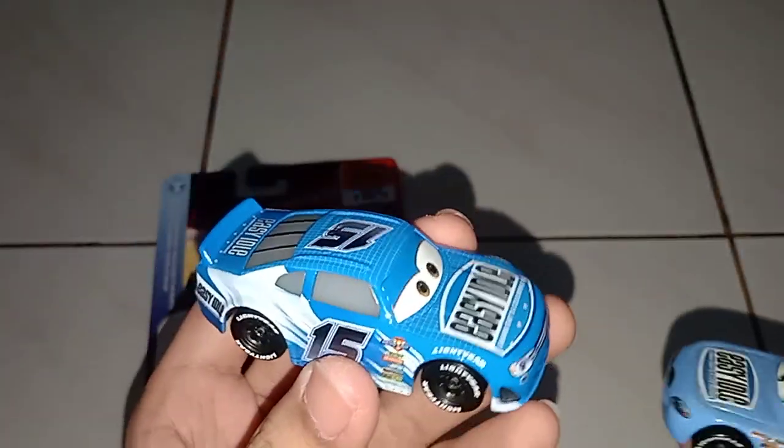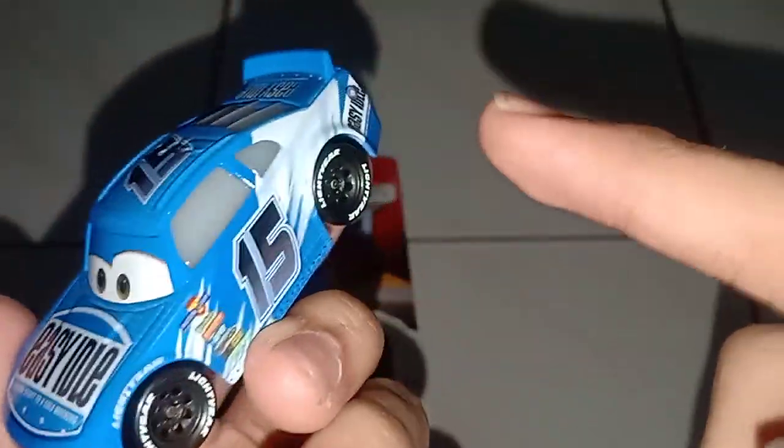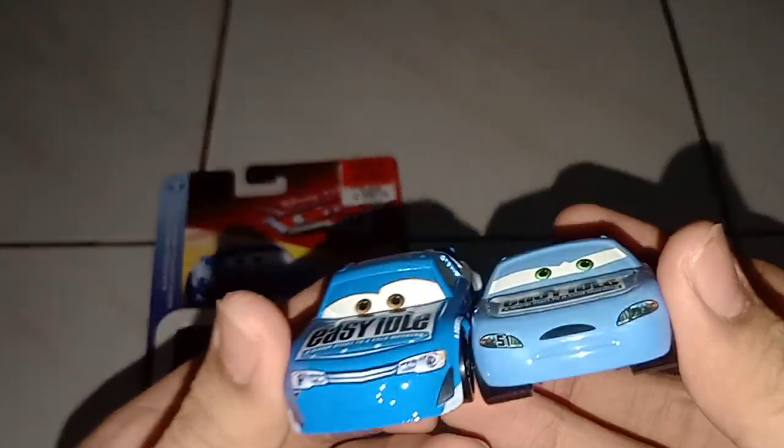Since the number 51 was given to Cruz Ramirez for the honoring of Hudson, they decided to flip the number 51 to 15. So here's the comparison.